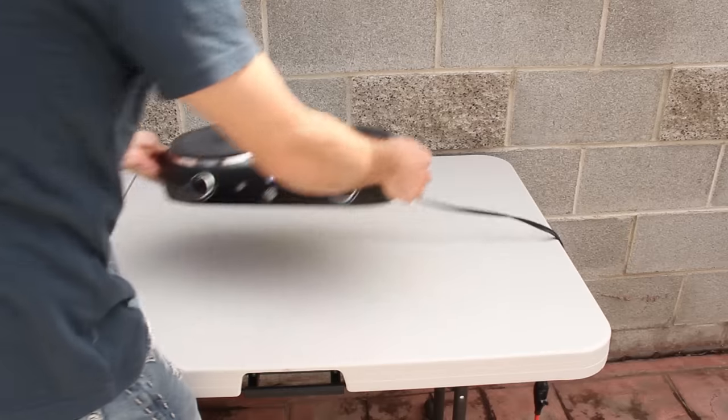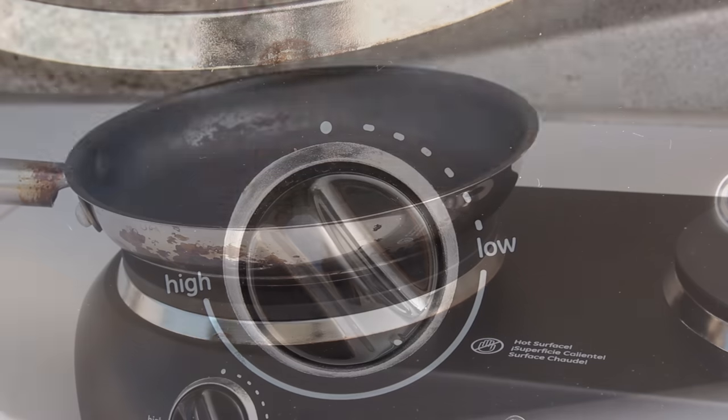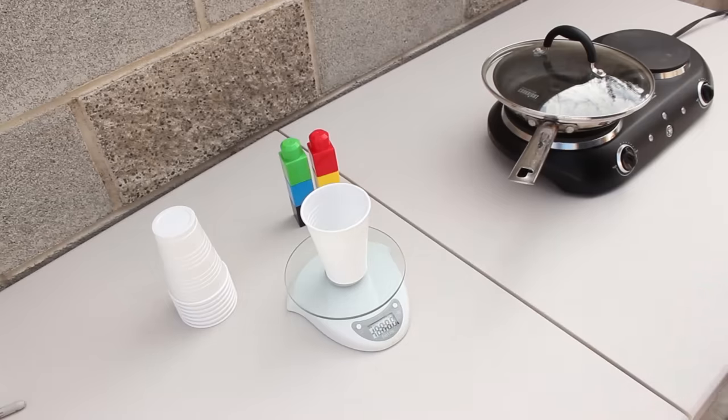To get started, I'm taking this portable electric burner outside and away from anything flammable. I'll add a frying pan and set the heat to medium-low. This lid should help it heat faster, and while that's warming up, I'll place one of these plastic cups on a digital scale and turn it on.